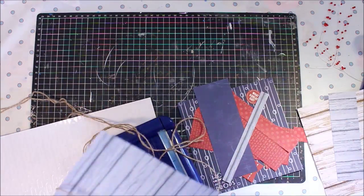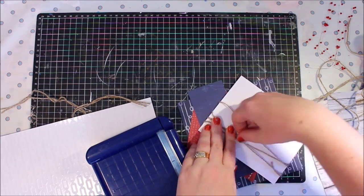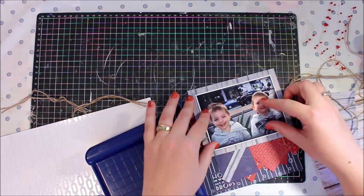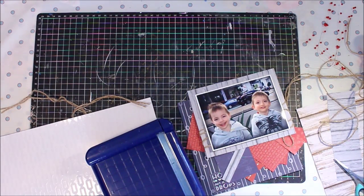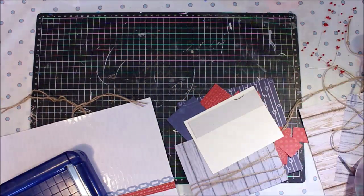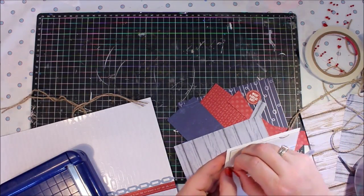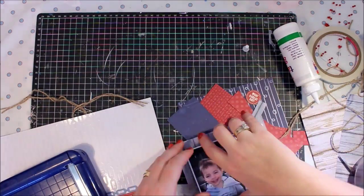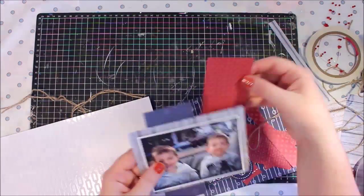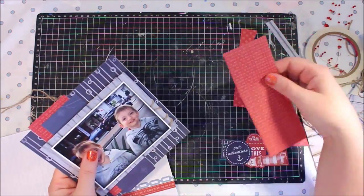The first thing I'm going to do is add some twine to this particular part of the cluster. With this layout I'm using twine all over it in a couple of different places. When I was creating it, it wasn't something I had thought too much about — it just happened that way — and I'm actually really impressed with what the twine added as far as texture and dimension, giving just a little bit of extra pop to those papers and the layers behind the photo.